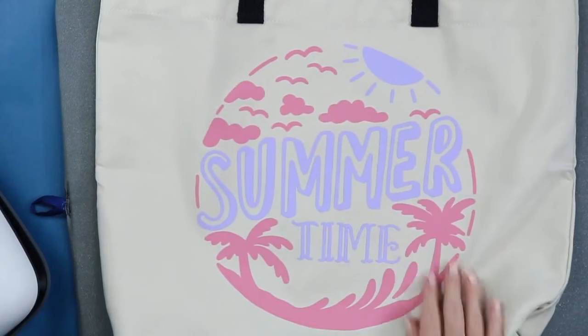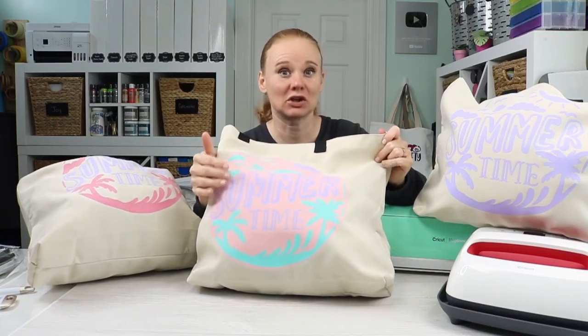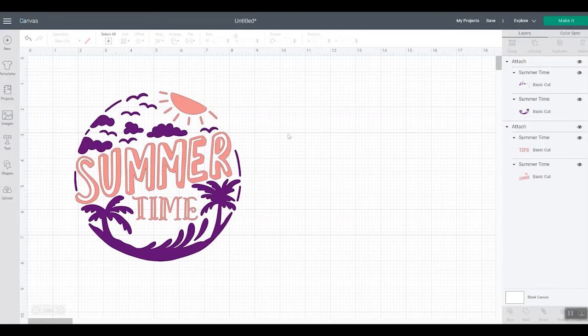And there you have it — using two colors of iron-on without actually layering on top of each other. Finally, you might be wondering how to layer Cricut iron-on: can you put one layer on top of another? For this third bag, in reality it's still two different colors, but we placed them side by side and didn't layer anything on top of something else. For this version, I want to actually add a layer.